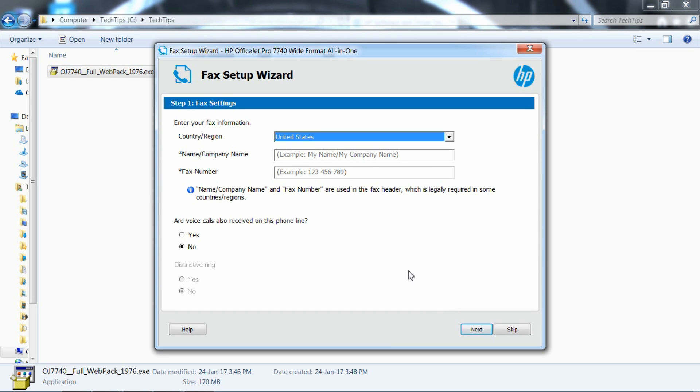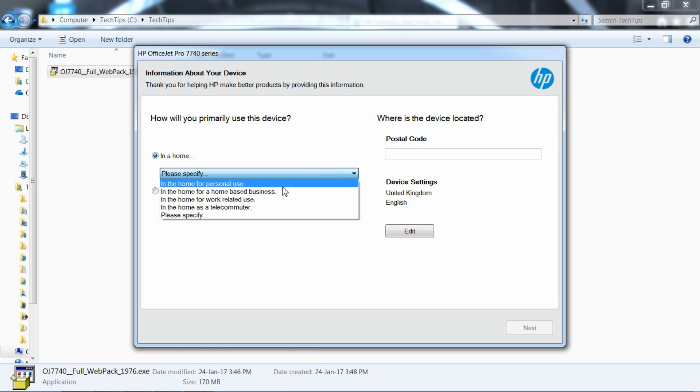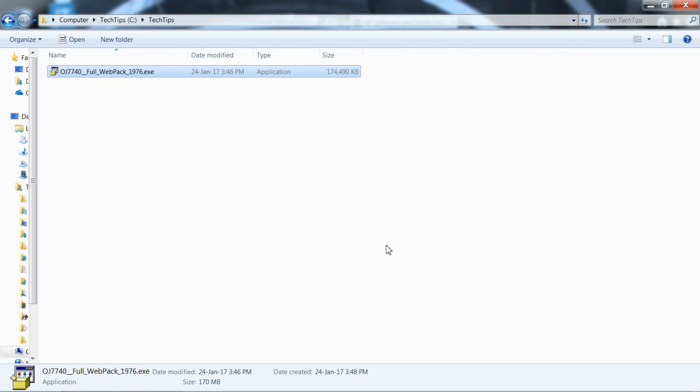You'll skip the fax setup. This printer will be used in the home for personal use. Let's key in a postal code and go to Next. The software is installed and your device is connected. We'll skip the activation. So this is how you connect your printer wirelessly, and download and install the software.